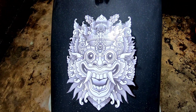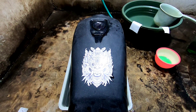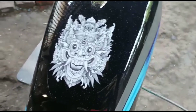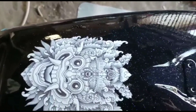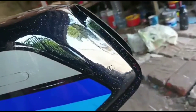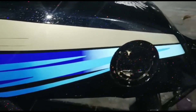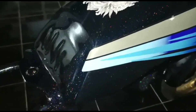Untuk proses finishing cat clear ini mau dikerjakan sama konsumennya sendiri, jadi saya cukup nempel aja. Hasil finishing cat clear seperti ini dikerjakan sama konsumennya sendiri. Jadi projekan saya itu cuma nempel water slide decalnya — butuh keahlian khusus juga ya, tidak setiap orang bisa. Oke cukup sekian di video kali ini, terima kasih, sampai jumpa kembali di video-video saya berikutnya.